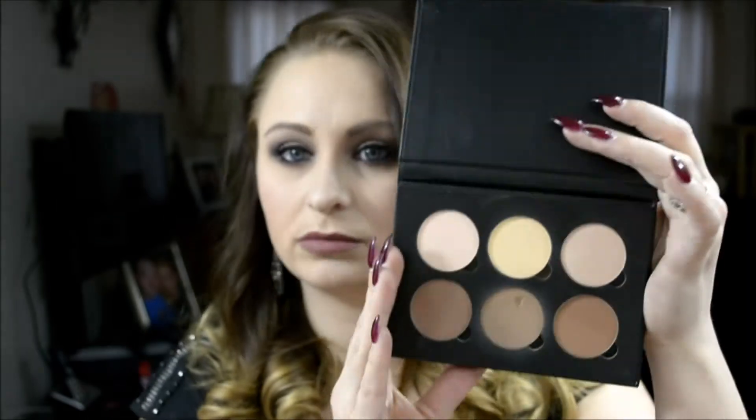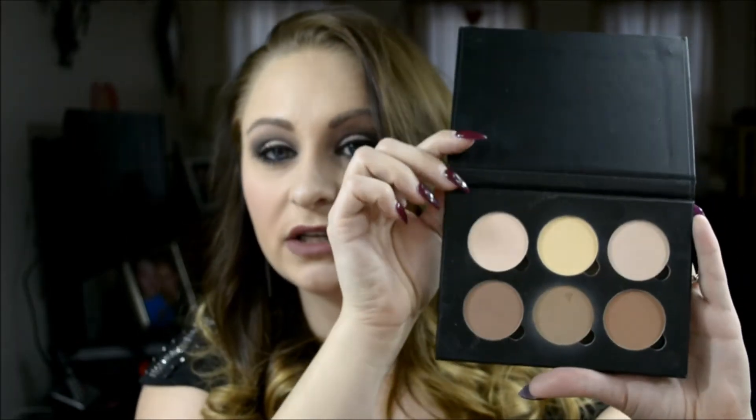The contour kit looks so much bigger in everyone else's YouTube videos, so I was expecting it to be a little bigger than it is. Hopefully you guys don't think it looks big in my video, but it's not that big. You do get really decent size colors in here — it's just the palette itself looked bigger on film, and I think that's because cameras make everything look bigger.